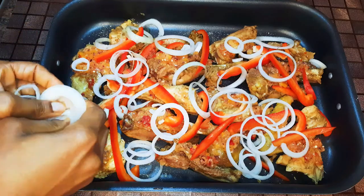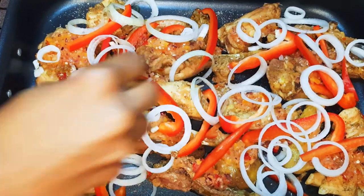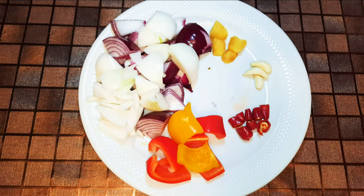Welcome back to my channel! Today I have another delicious chicken recipe for you. First of all, I've got here some onions, some garlic, a chili pepper, some sweet pepper, and some ginger. I'll blend everything up and set it aside for later.